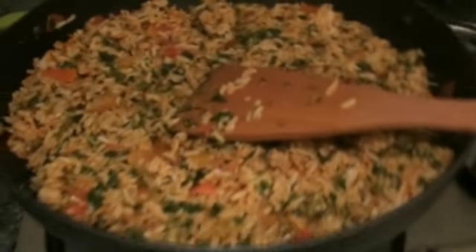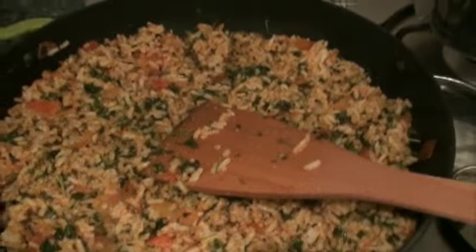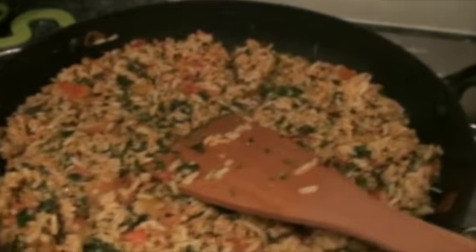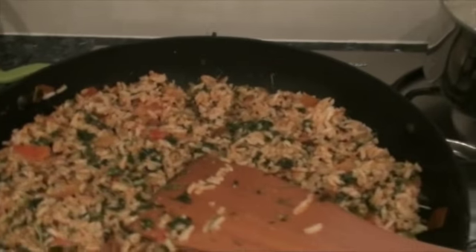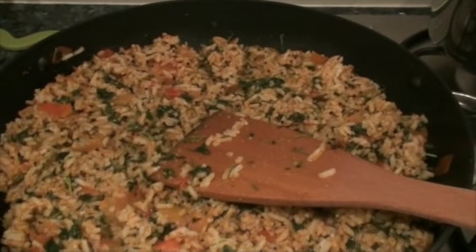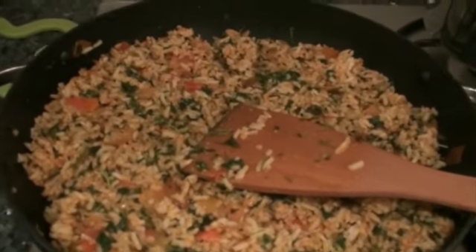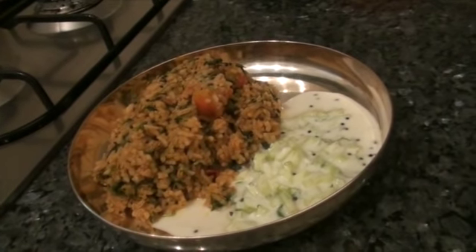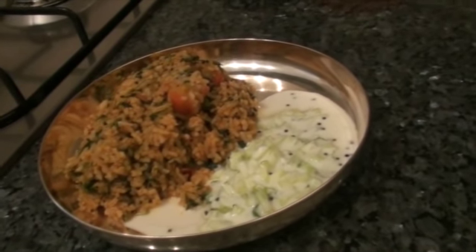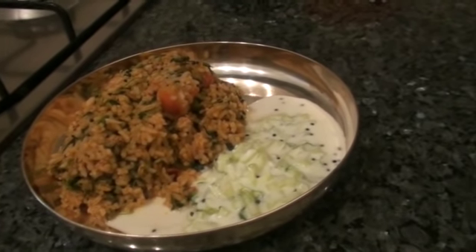So now the menthiyat soppin bhat is ready. Mmm, smells good! Eat this with raita — any raita: cucumber raita, tomato raita, or tomato onion raita, anything goes well. So eat menthiyat soppin bhat with raita. Thank you, thanks for watching. And today's Kannada proverb is 'Taayi andha Magalu'. Bye.